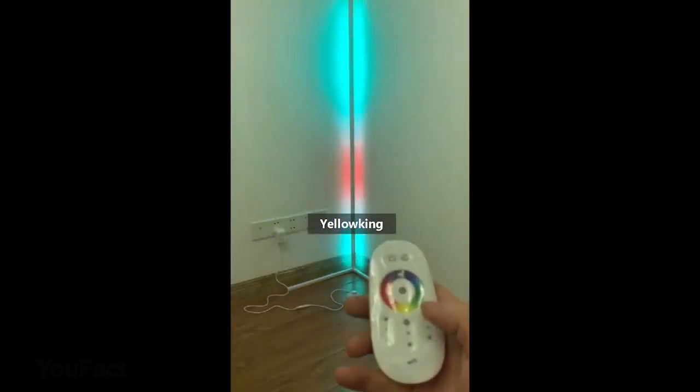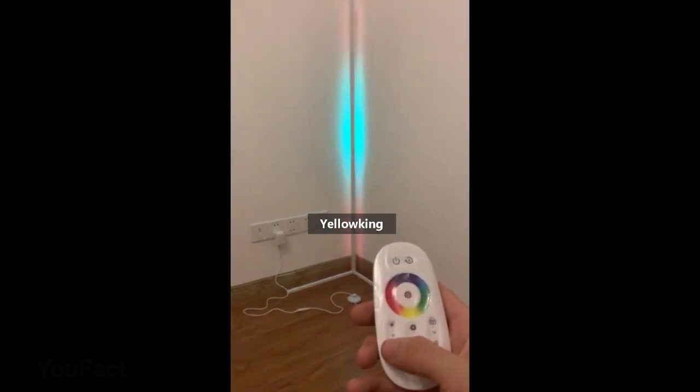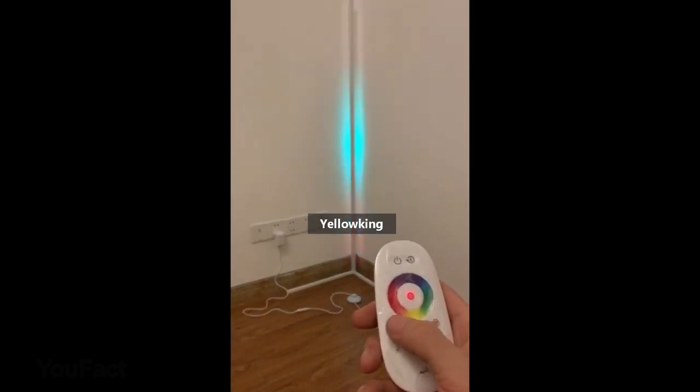Use the remote control to set RGB and brightness according to your preferences. Choose one of 16 million colors to change the look of your dwelling. Set the scene effortlessly with one touch of a button.